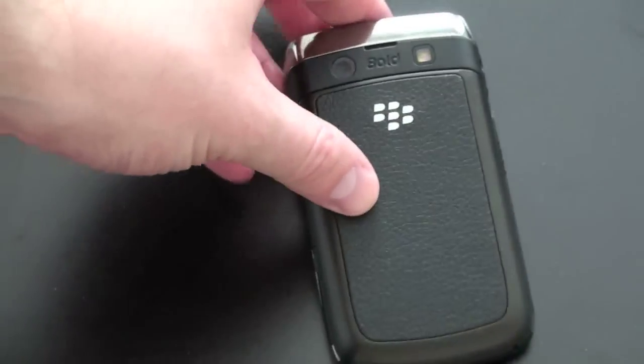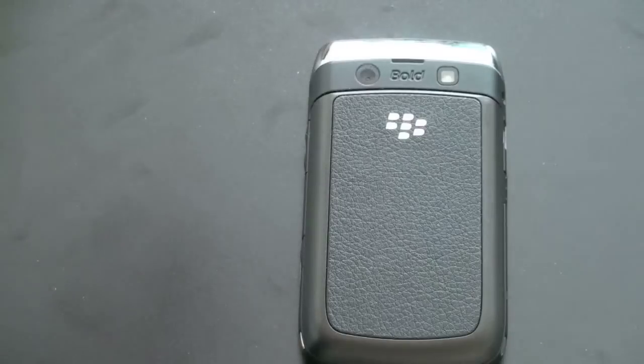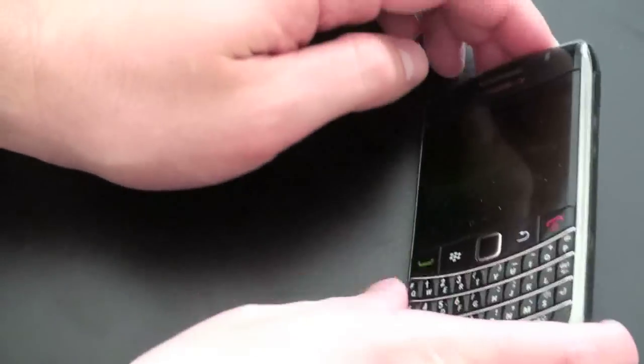The 3.2 megapixel camera on the back with flash takes pictures about as good as you'd expect — average quality, nothing you're going to hang on a wall. You're not going to be Ansel Adams with this thing, but you can take shots of your friends and send them off later. Won't be a problem.